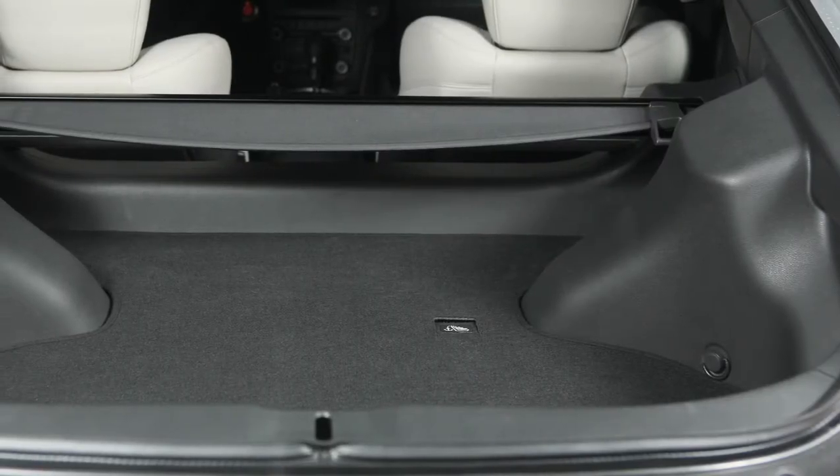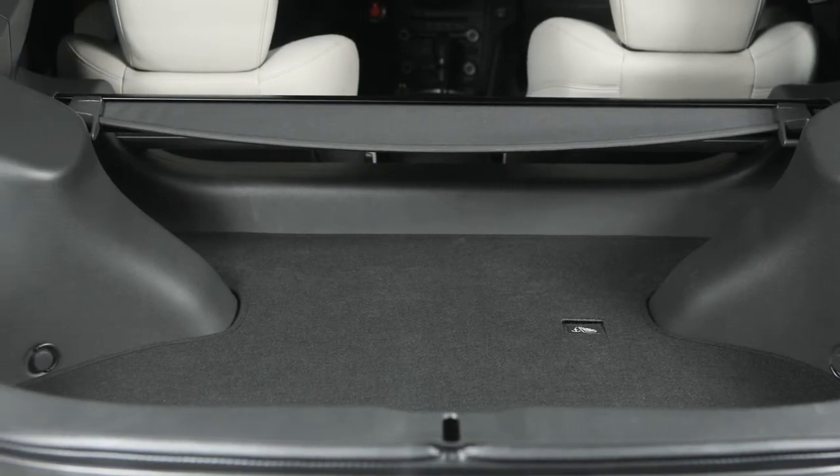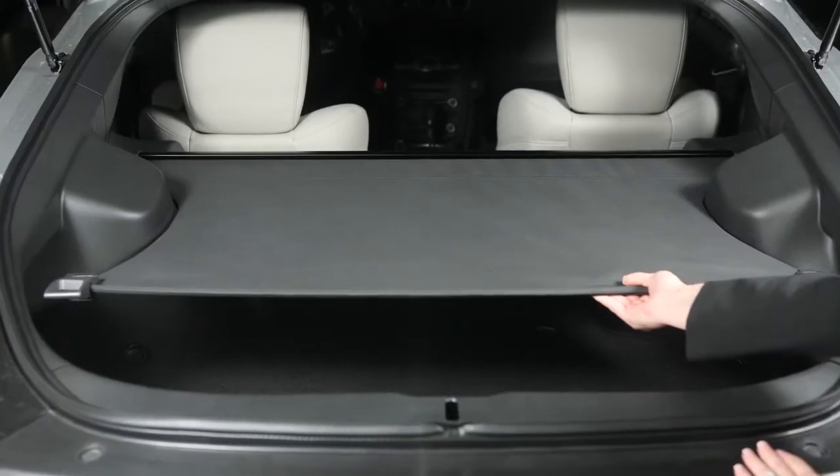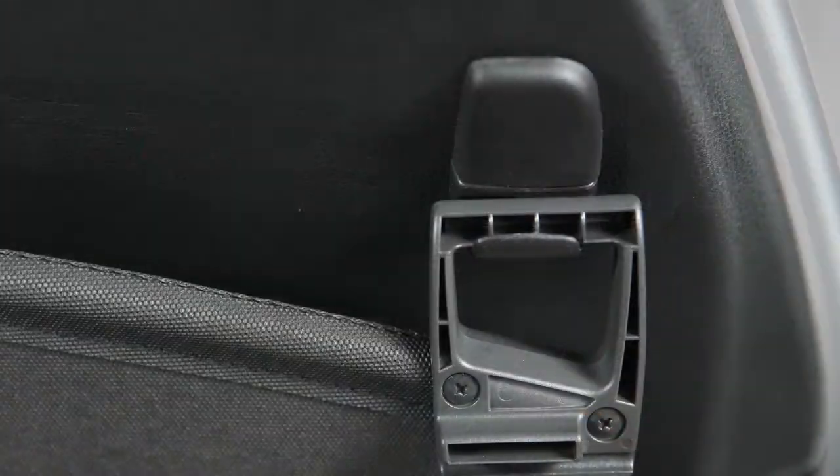If your vehicle is equipped with a cargo cover, it will keep items in the luggage compartment hidden from outside view. To use, pull it out and hang both sides on the hooks, located on the inside of the hatch lid.